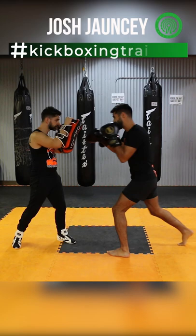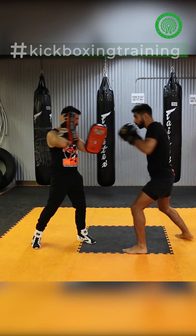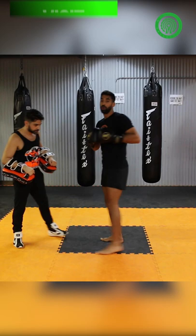We're going to start off with the one-two, we're going to slip his counter jab, come back with our right hand, left hook, right hand, and then jump into it with a scissor knee up the middle.